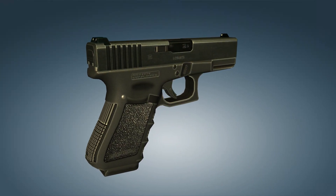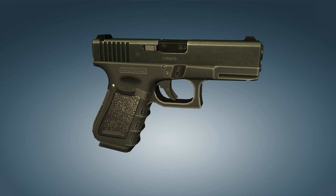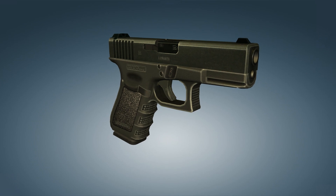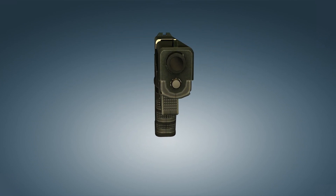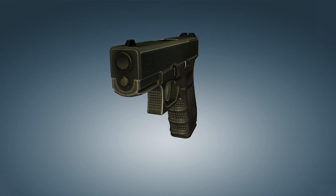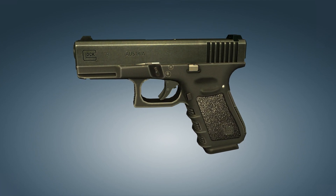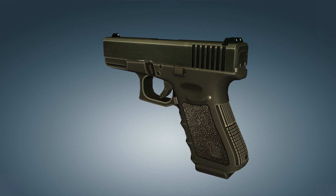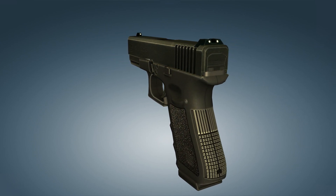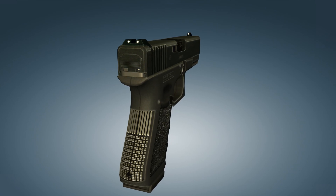The Glock 19 is a short recoil-operated, locked-breech semi-automatic pistol that uses a modified Browning camlock system adapted from the high-power pistol. The Glock 19 differs from the Glock 17 in a shorter slide and pistol grip length. It was first introduced in 1988 as a compact version of the Model 17, created for the civilian arms market and for arming various special services and army officers. In this video we take a look at how the 3rd generation Glock 19 pistol works.